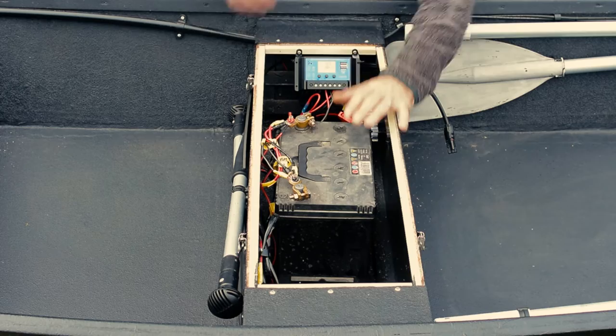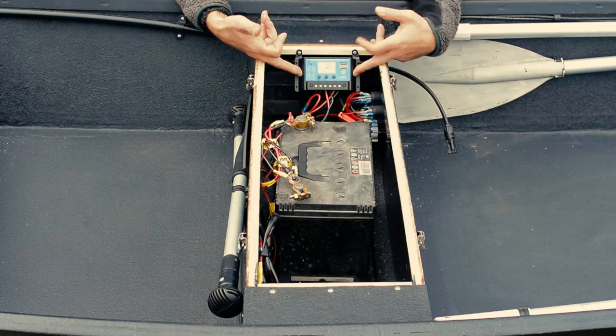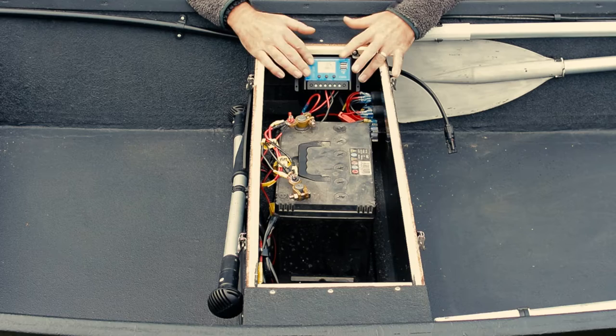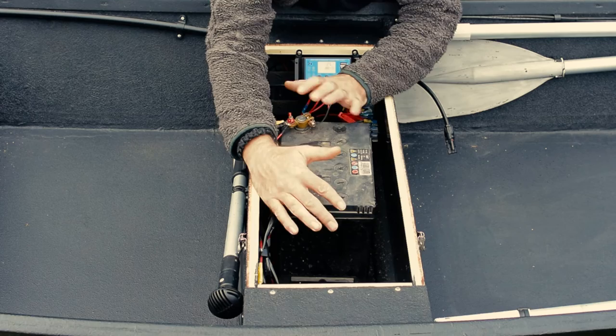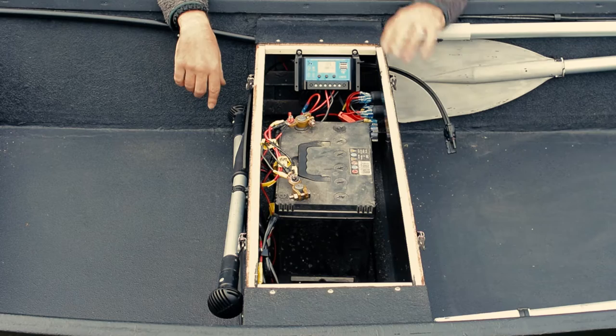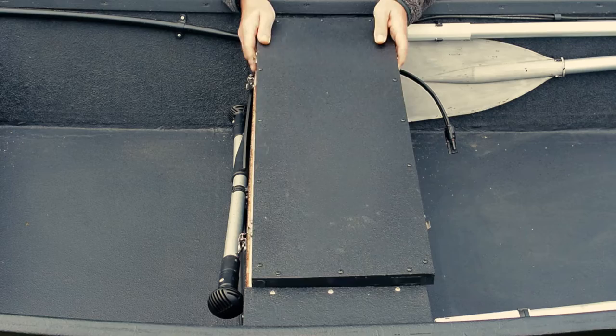All of this will have a rubber sealant on it, so when clamped it will be waterproof. This is the charge controller for the solar system — you've got your load in and out. Most people familiar with these know what they are. Eventually, once the leisure battery is in, I'll have a separate portable box for it so I can take it onto land and use it for other applications. That's the powerhouse of the boat at the moment.